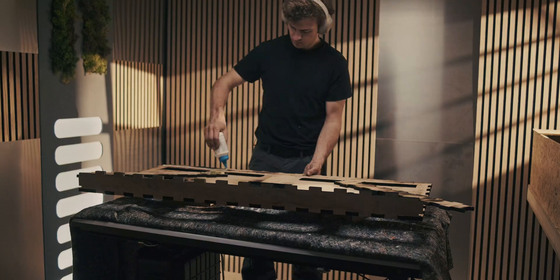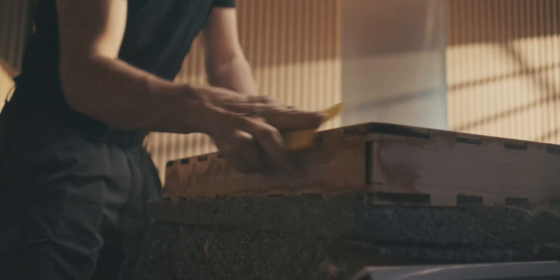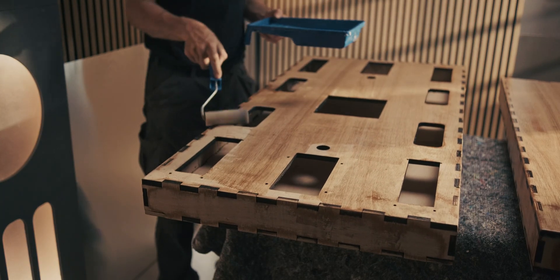I do enjoy the look of laser cutting though — once you put it all together, glue it up, sand it down, and put some lacquer over it, it looks really unique with those teeth and burn patches.